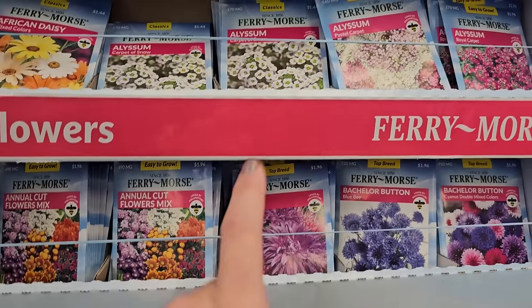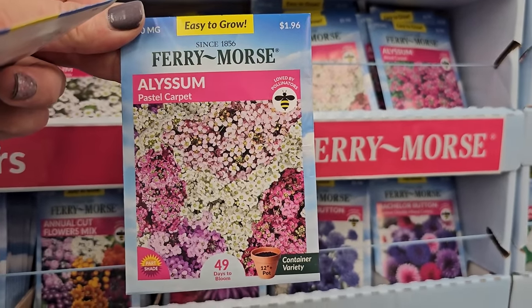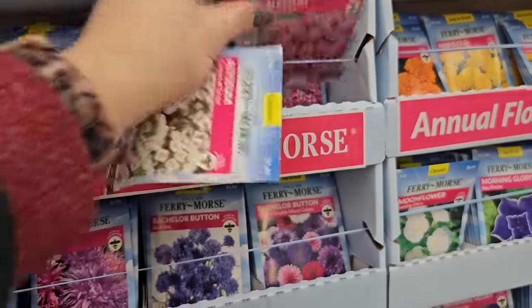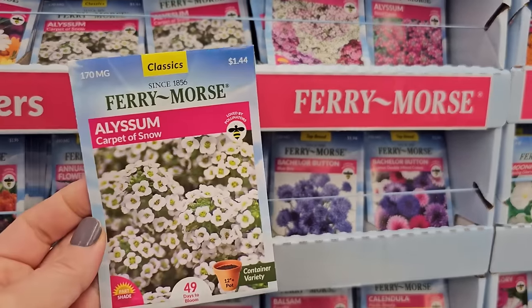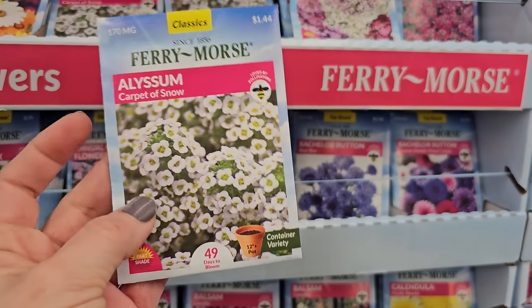Although last year I did grow the Royal Carpet, which is purple. Here's a pastel mix, and this is the Royal Carpet — the picture looks pink but it was actually a bit more purple. These grow really easily and are great for either the front of a border or even to trail on your containers — I've grown them as trailers and they do really well.